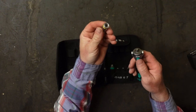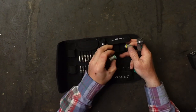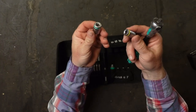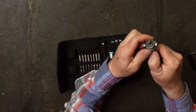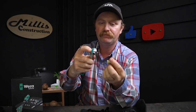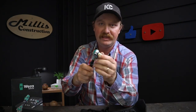Each one of these sockets is color-banded for easy identification. So your 10mm has a yellow band at the base. To put these on, you press the button on the back of the ratchet, then pop your socket on and it locks in place.